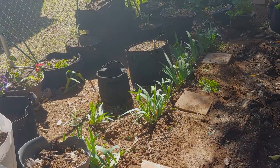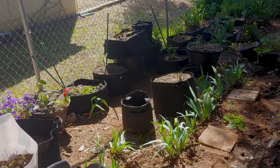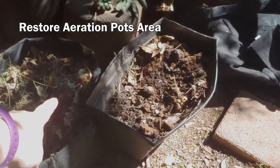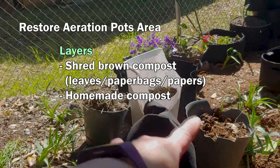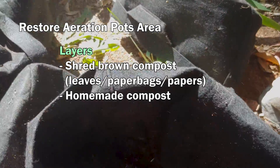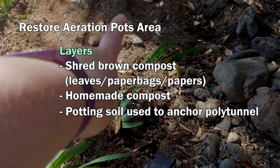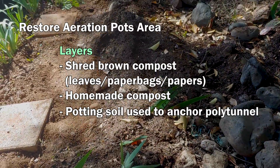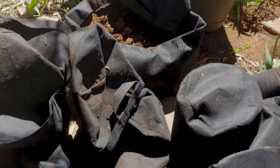Pulled all the weeds out. Took down all of the poles with the duct tape. Now what I've got to do is take my compost, shred these and any of the other compost, put them on the bottom of my aeration pots, and then I'll grab some of this good soil and top that up. After that, I'm going to put another layer on top with some worm compost.